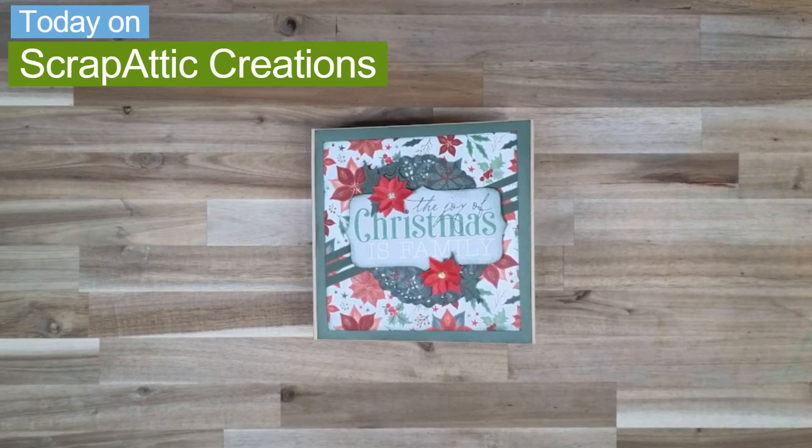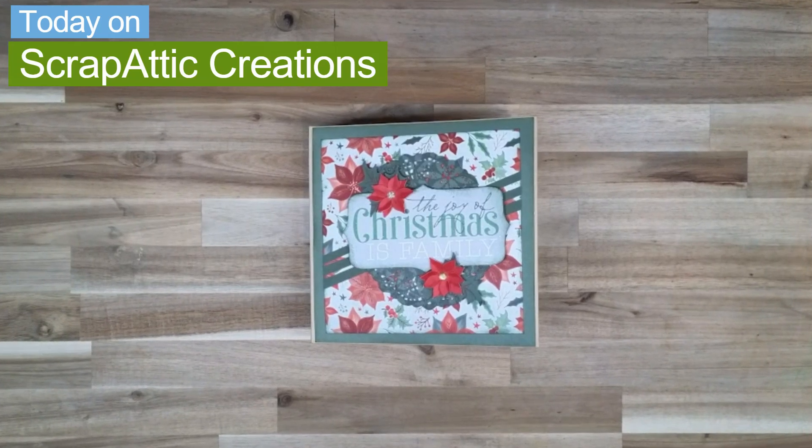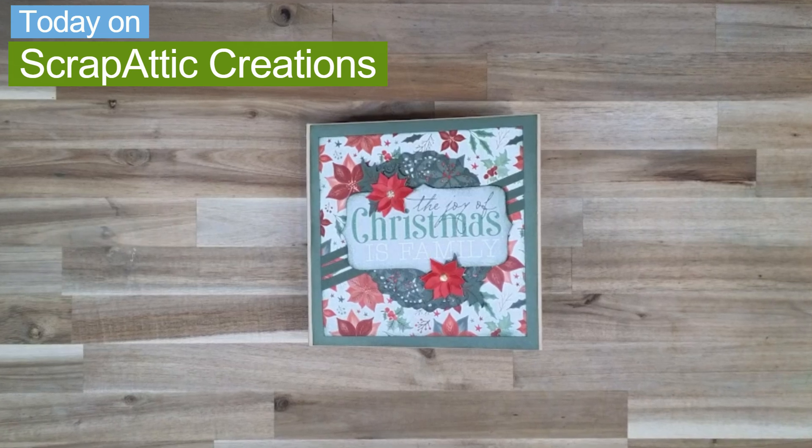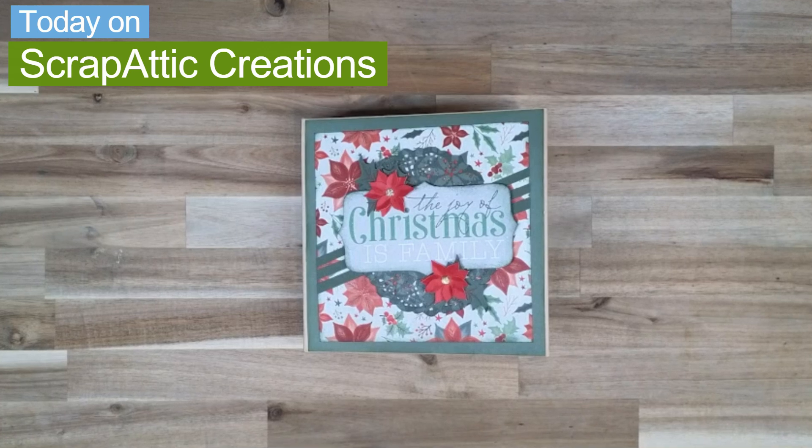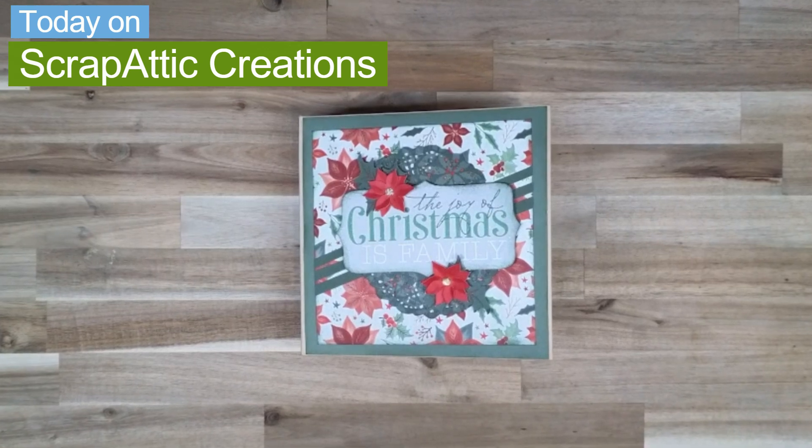Hi everyone and welcome back to Scrap Edit Creations. I'm Diane and today we're going to be completing pages 4, 5, 6, and 7 of the Joy of Christmas is Family book. So let's get scrappin'!